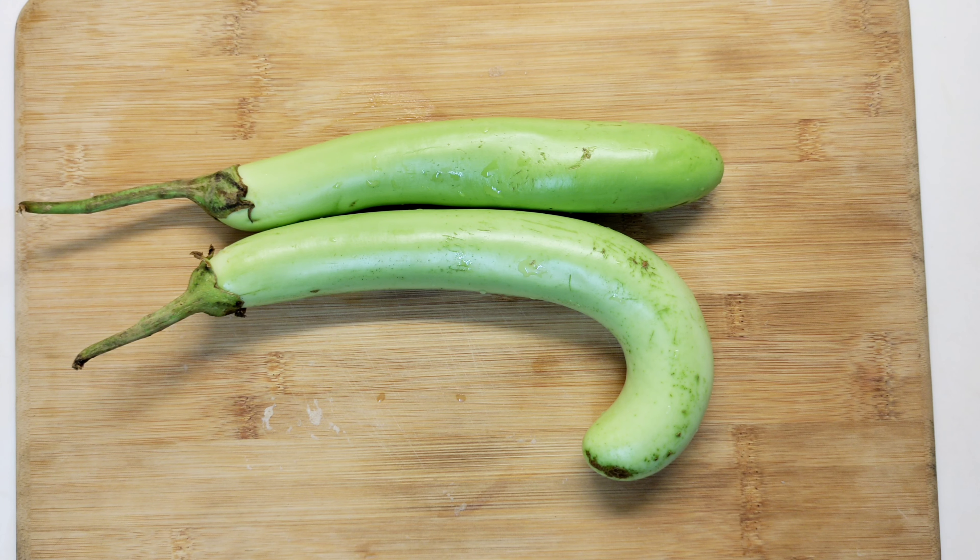Hello everyone, welcome to my video. I am going to show you a little bit of a curry. This is ready for me.